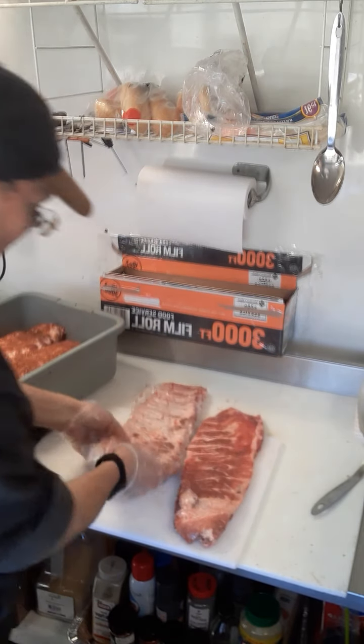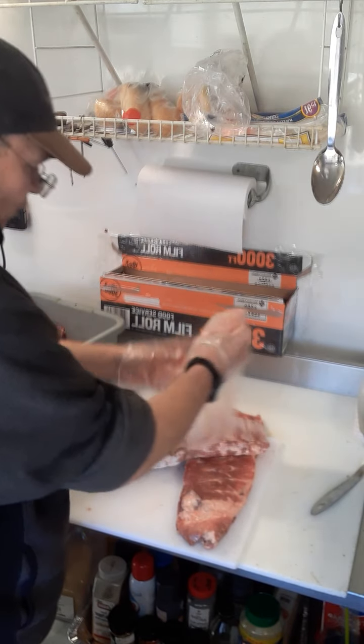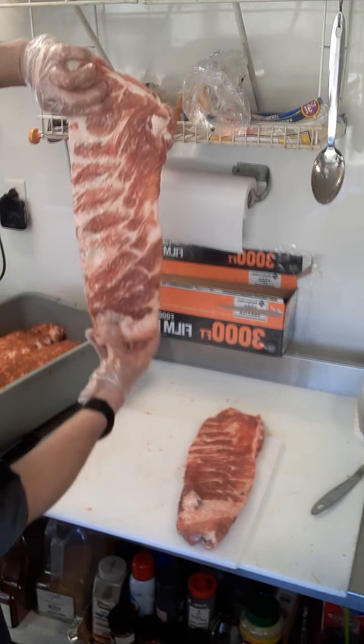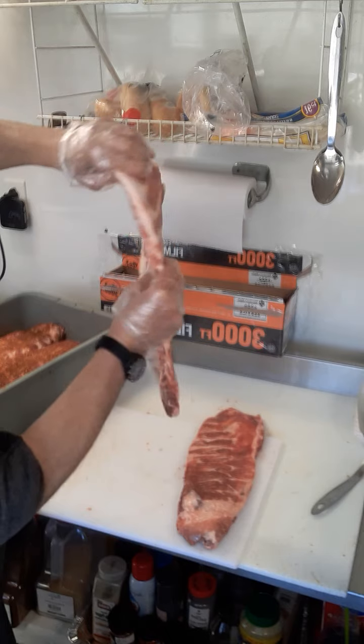Alright, we'll do one more. These are beautiful — three, three and a half, four pounds. Look at that — these are St. Louis cut and they've got a nice amount of meat to them.